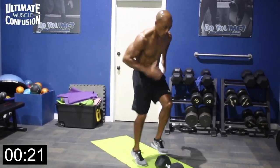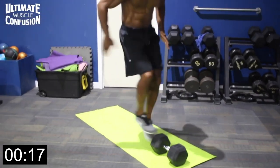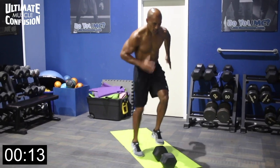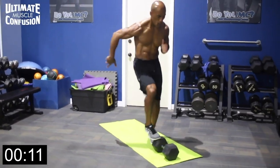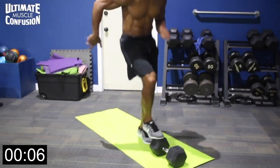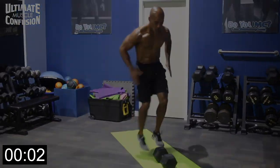Nice and quick, stay on your toes the whole time. Don't lean back — lean forward, lean over your knees as if you're running. It works the hip flexors, lower abs, and of course cardiovascular. Tap, tap, tap. Three, two, one.